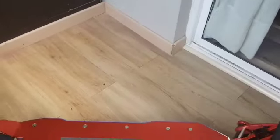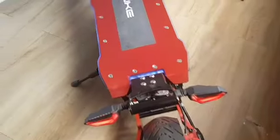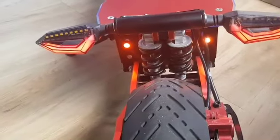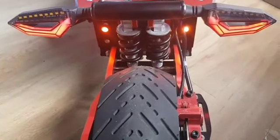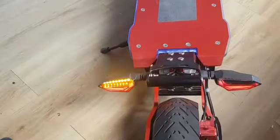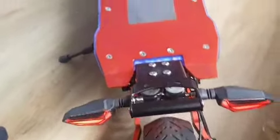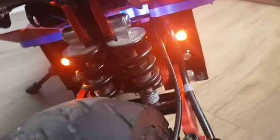On the back I put these really cool tail lights, which are the same as the front ones but in red, so it looks really good. They are also turn lights, as you can see — quite cool.